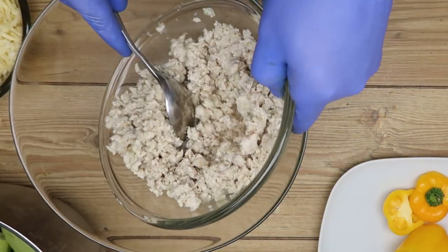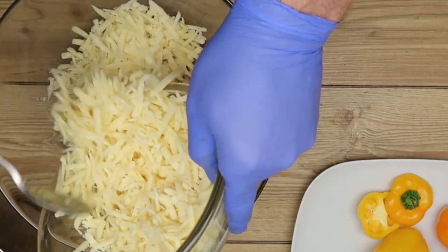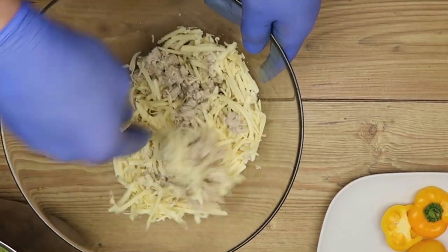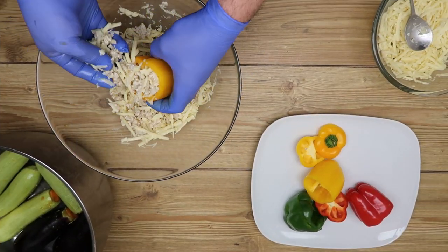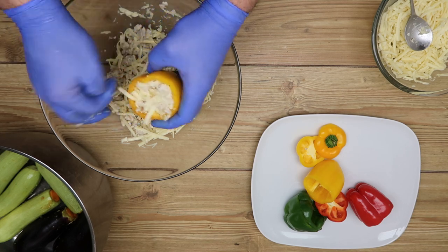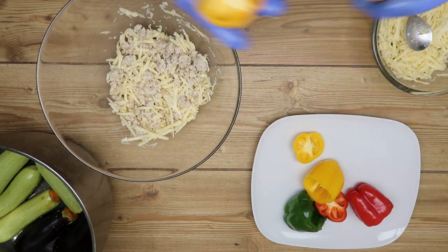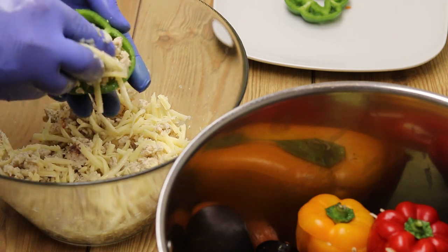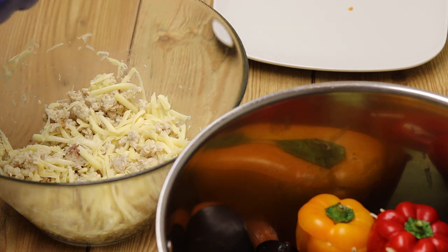We will use chicken fillet and add cheese — any type of cheese. Of course, the quantity and type of cheese are your choice. We stuff them, as you can see, filling all of them. Then we close the lid — it looks great like this. Everything is now ready.